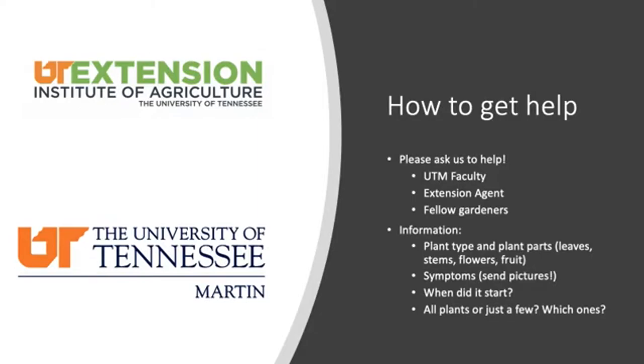Pictures are great — document what you're seeing, especially if you don't know all the words to describe it. We'll also ask if all the plants are affected or just a few, and where they are. If you can collect answers to these questions and send them to us, we'll be able to get back to you quickly. If you have older children with you in the garden, you can recruit them to help answer these questions and play plant detective.